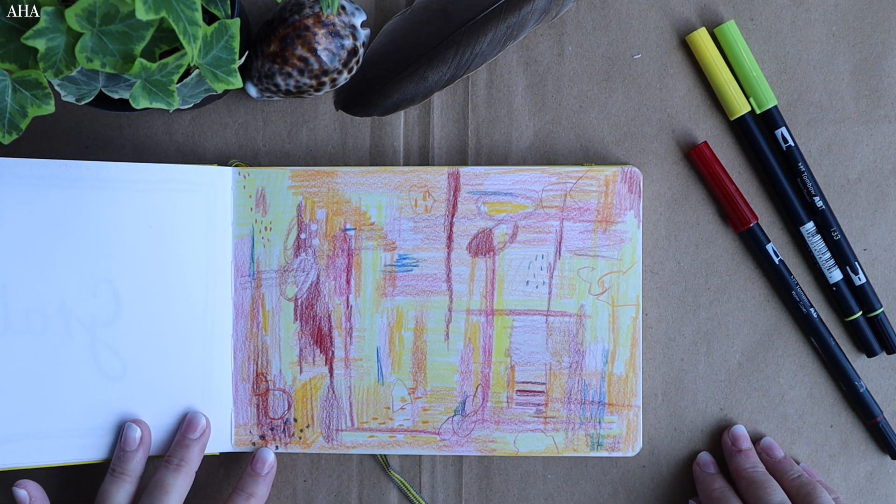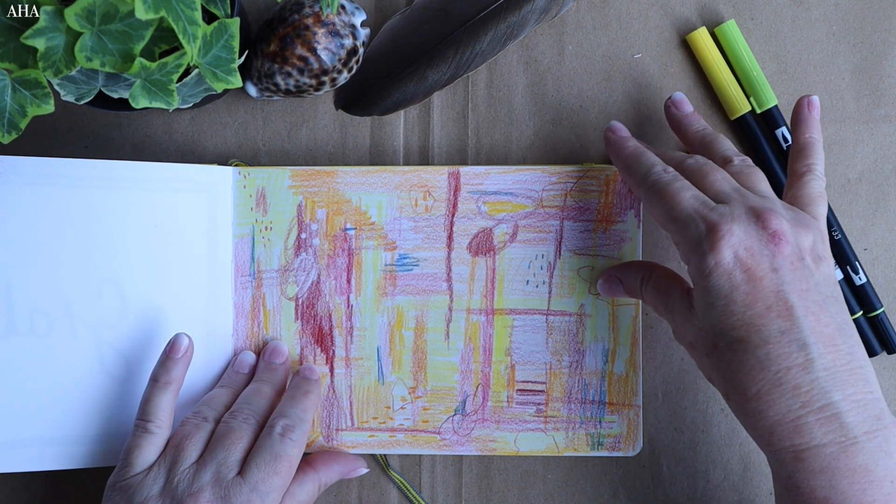This was an attempt at doing some basic abstract with the Polychromos. I'm not thoroughly thrilled with that one, but anyway.